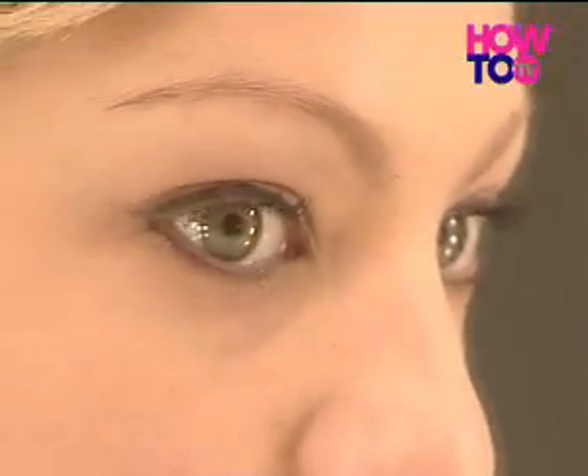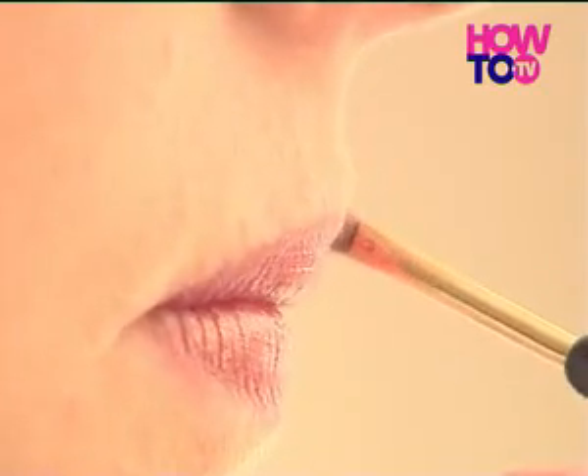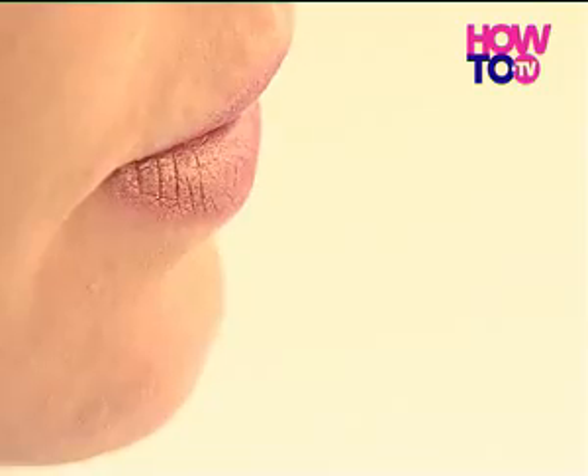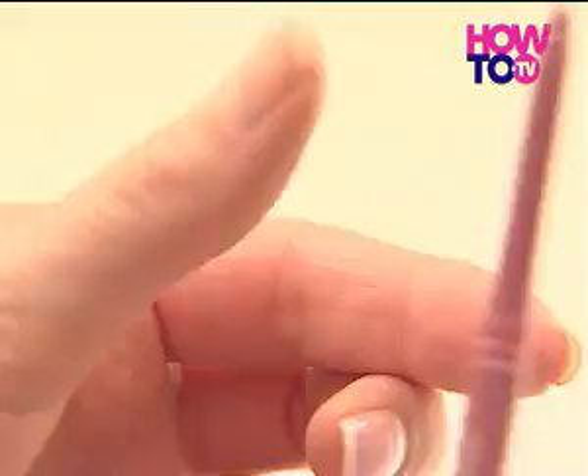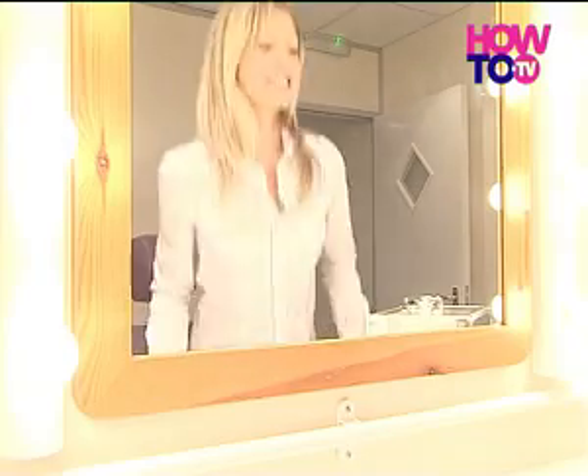Balance heavy eye makeup with a soft lip colour. To give the illusion of a thicker top lip, line its outermost edges, but forgo the liner on the bottom lip. And finally, chill your lip liner so that it sharpens more easily. Now you know how to get the look, you're ready to face the world.